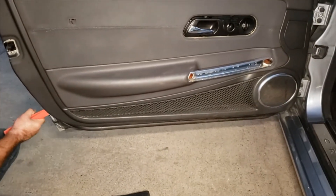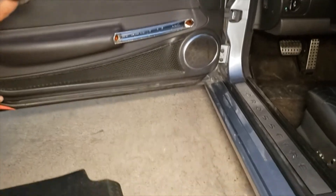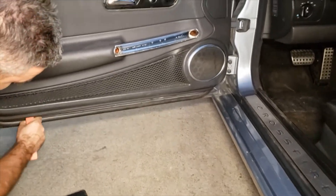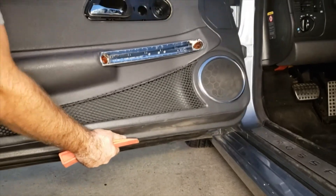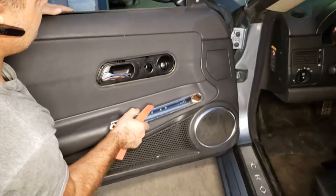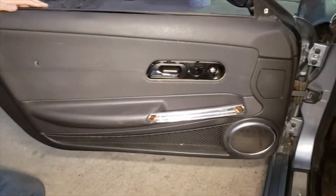Once you remove everything, you're just going to have to work your way all the way around the door panel, removing all the clips — or popping the clips out of the door itself. They are plastic clips and they're kind of like one-time use, so most likely you'll have to replace them once you remove them.